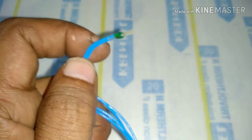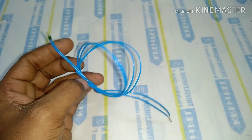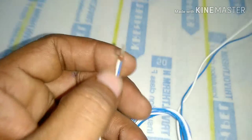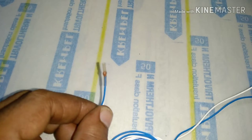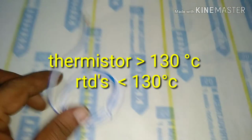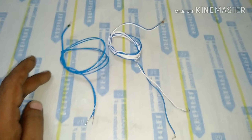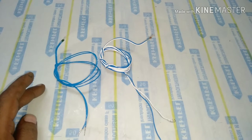Thermistors are basically used in AC motors and alternators. There are many types of thermistors; consider this type on your screen which has a dotted sensor and two lead cables. Thermistors are used in equipment where the temperature rise will be mostly around 120 to 130 degrees Celsius, so we can say thermistors are used only in low temperature operations — maximum 120 to 130 degrees Celsius.